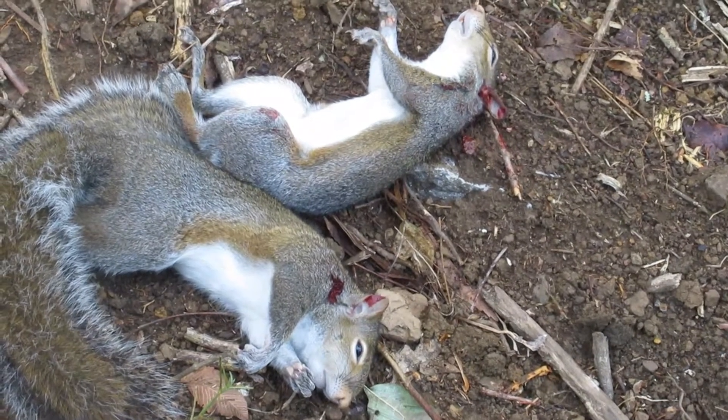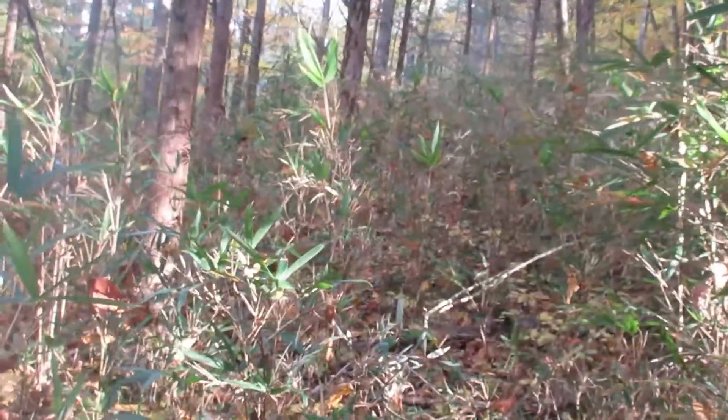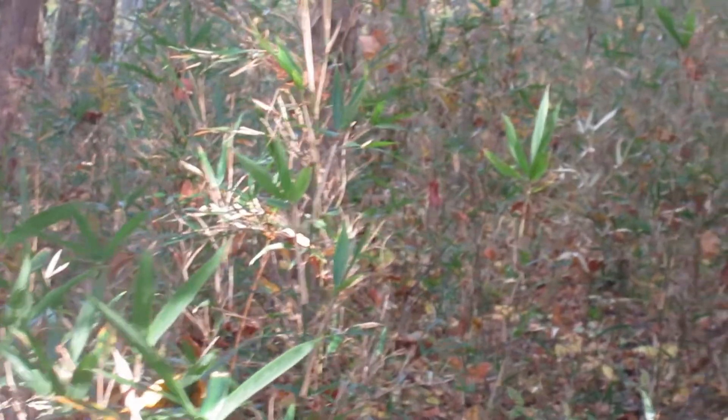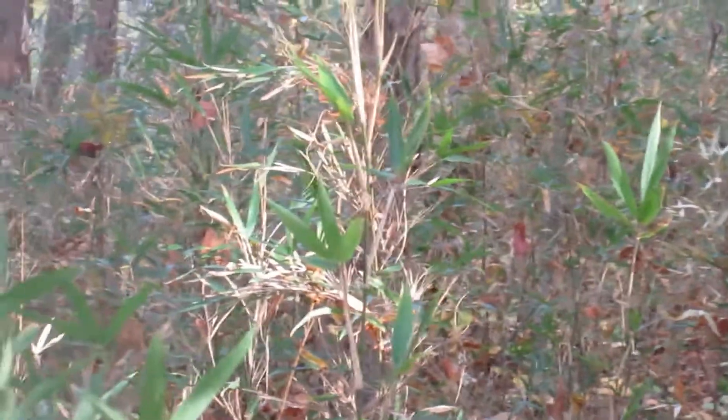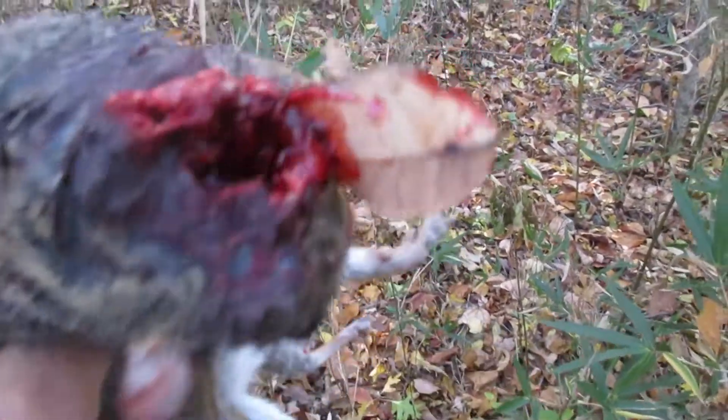Both young squirrels there. We got number three over there shaking around in the bushes, boys. We grab him — he's going wild over there. Yeah, we lit him up good, boys.